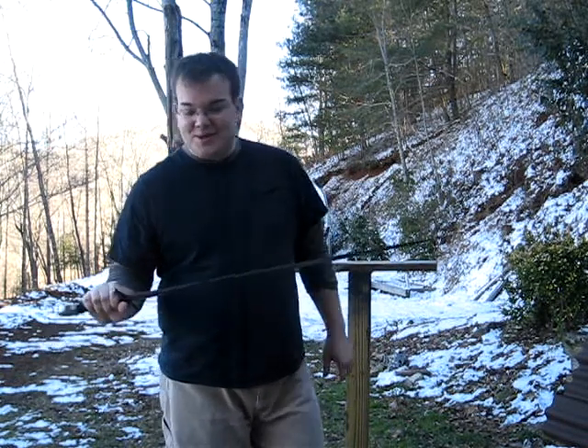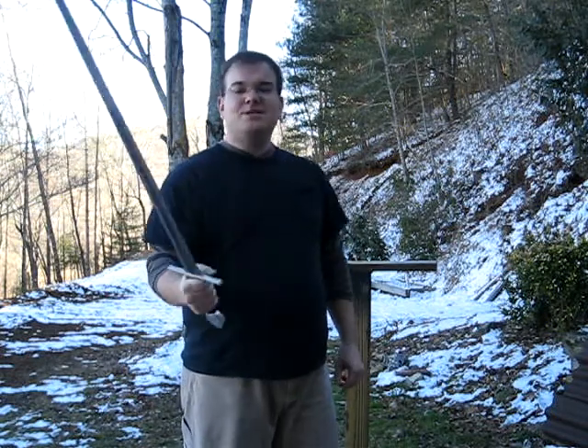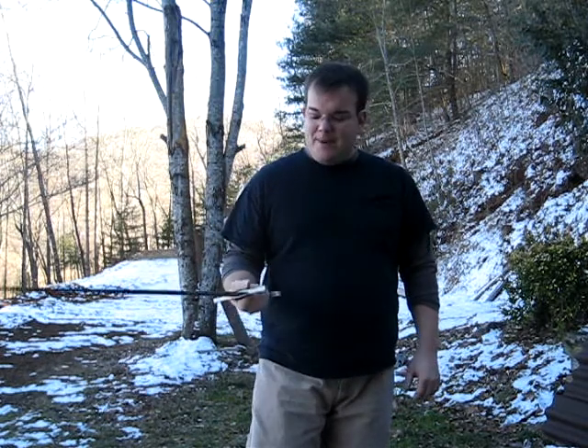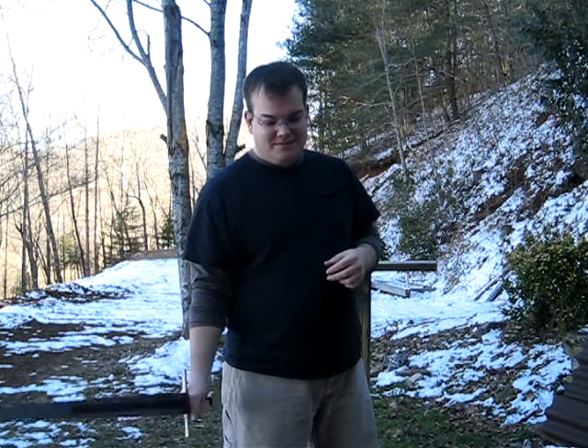The first thing I noticed about this when I pulled it out of the package — what's the size of this pommel? This thing's about the size of a hockey puck. Granted, I'm exaggerating a little bit, but the thing's huge. That thing's beefy. But when I pick it up, I can kind of see why — it's already got a lot of blade presence. If that pommel were any smaller, it would feel really blade heavy.